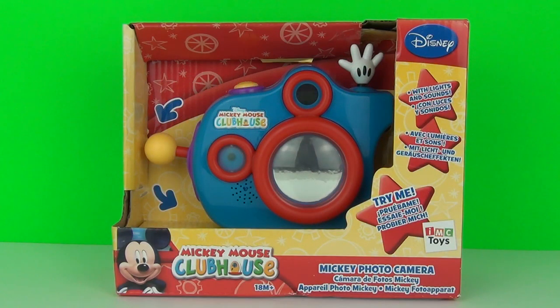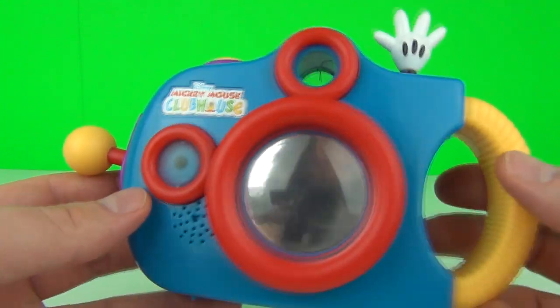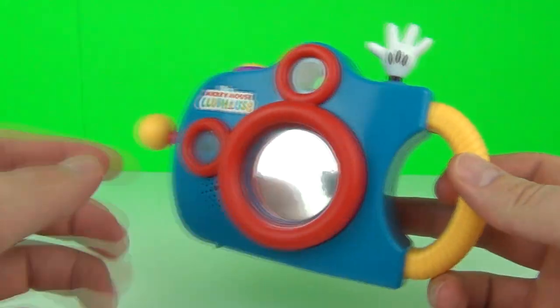Hey guys, this time from Disney Junior Mickey Mouse Clubhouse we have an awesome camera toy. This is the Mickey photo camera and it is made by IMC Toys. So here is the camera, let's take a quick look.